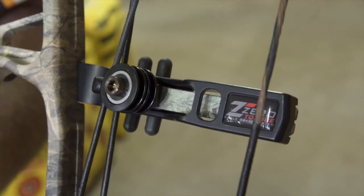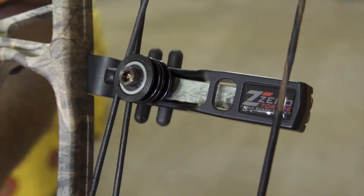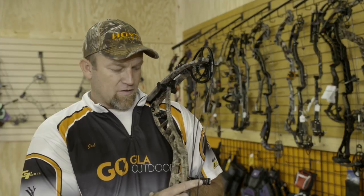Another new thing for Hoyt this year is their zero torque cable guard. They've taken the flexible cable guard and turned it around so that when it does flex, it counteracts the natural torque in the bow. What that means for you as a bow hunter is it's going to be more forgiving on arrow spine, and your pins will line up closer to the center of your arrow, so you don't have as many problems getting a fixed blade broadhead to fly well in relation to your field tips for left and right.